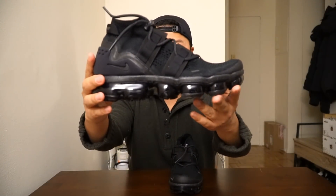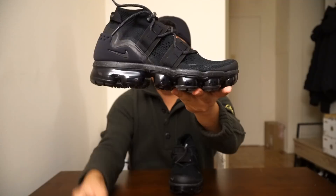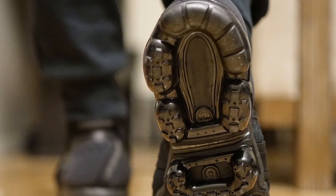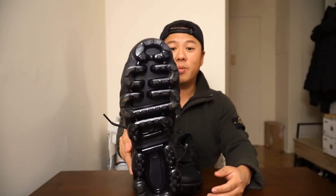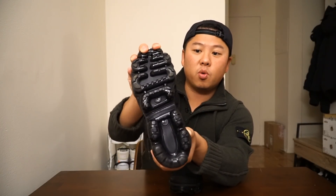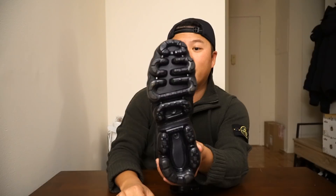Looking at the shoe, it has the same outsole as all other VaporMaxes have had in the past. It's done in this translucent anthracite base color — so it's not exactly black; you can see right through it. This is where people usually start hating the shoe. It kind of looks like teeth, kind of looks like dentures. But for me it's extremely comfortable, because of the way the sole is created. It actually bends in two places pretty easily when you're walking, and whenever you bounce onto it, it's very springy. I really love that about the shoe.